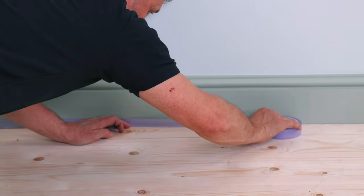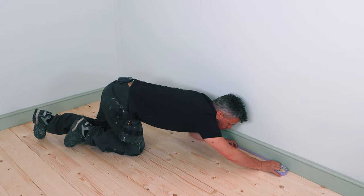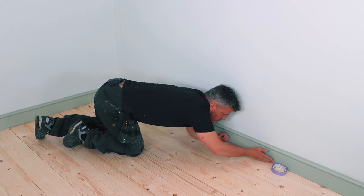Now if your skirting boards are a different colour paint, you may need to mask up along the edge if you're not comfortable about cutting in. Lucky for me, I'm using the same paint, so I don't need to mask up the rest of the room.